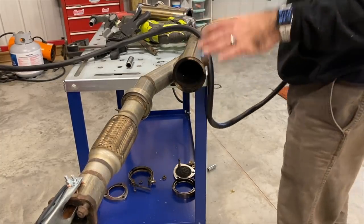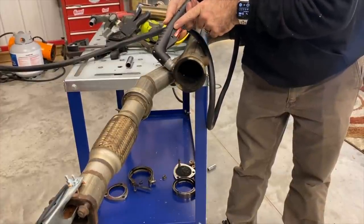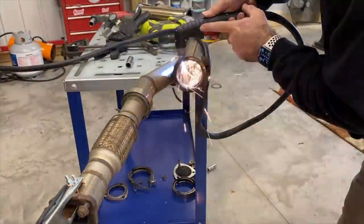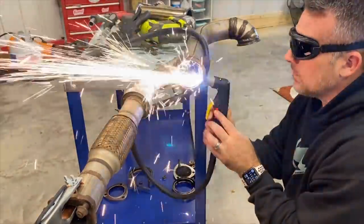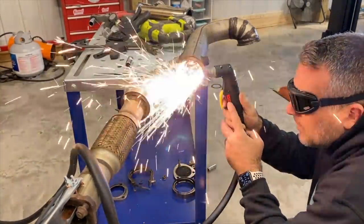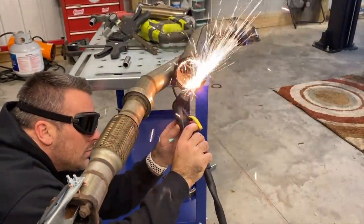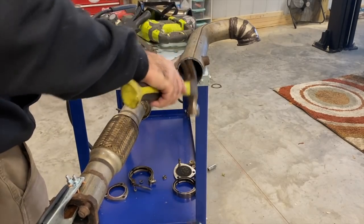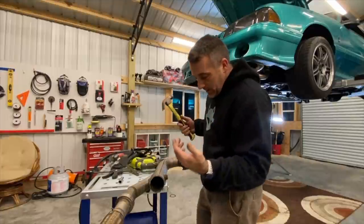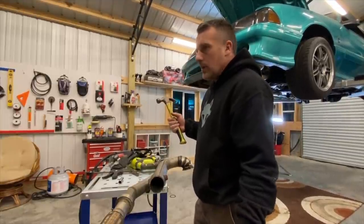Let's go ahead and see if we can cut this. I'm sure this is not going to be a straight line, but it's all right, we'll see what we can do. I would call that a success — it's not a beautiful cut. That's kind of a hard spot to get to, but I'm impressed with that. It worked out really good. It had to cut through a lot of welds, so yeah, it's not too bad.